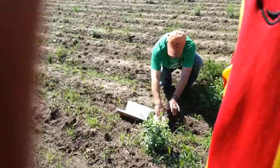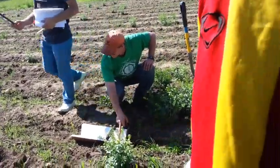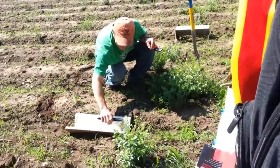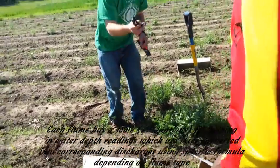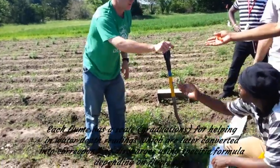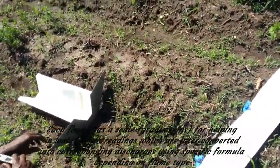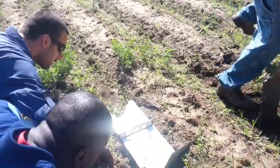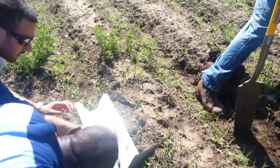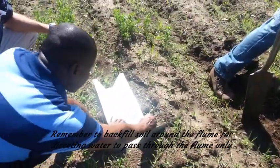On these flumes there's a scale — make sure you grab one that has a scale on it, as some flumes may not have scales. Once it's level, take your shovel and pick soil from the furrow that you're not going to be using, and just backfill around the flume a little bit. After you backfill around it, check the level again.